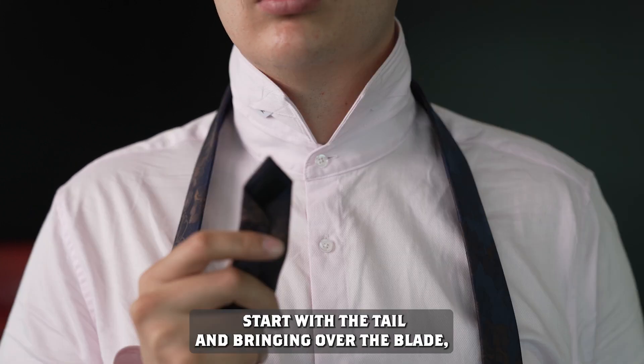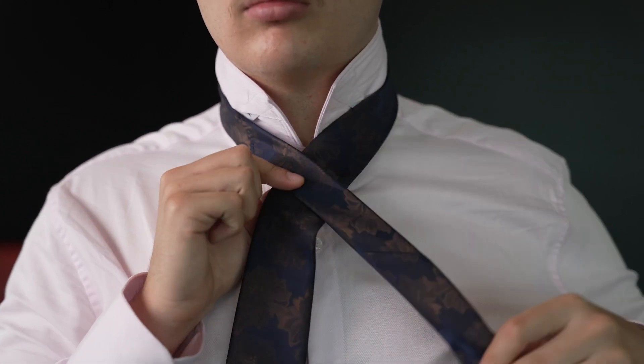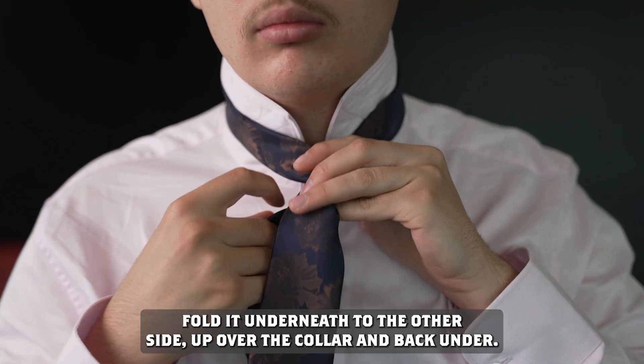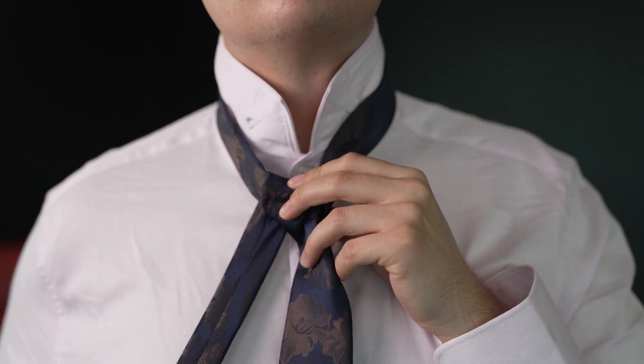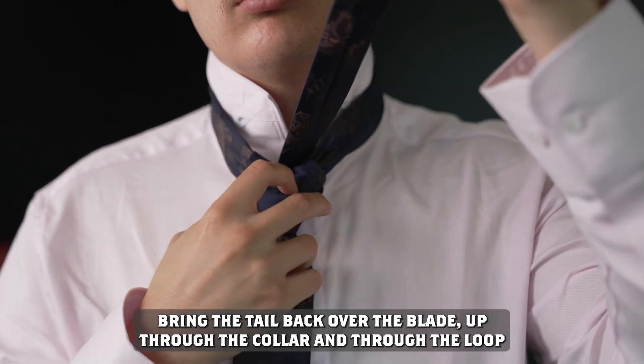How to tie a Murrell knot: start with the tail and bring it over the blade. Bring it up through the collar and back over. Fold it underneath to the other side, up over the collar, and back under. Bring the tail back over the blade, up through the collar, and through the loop you just made.